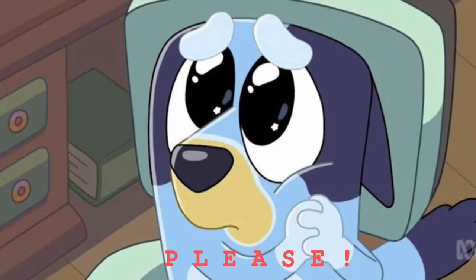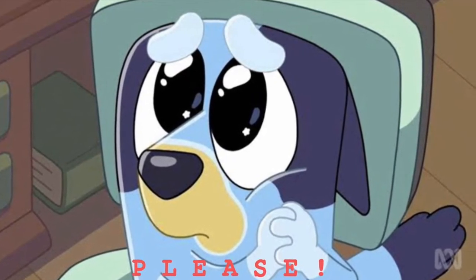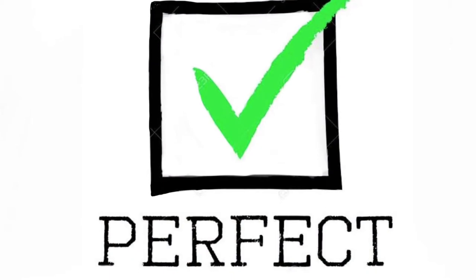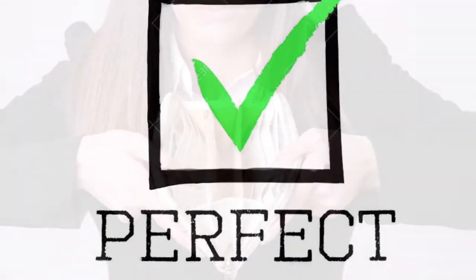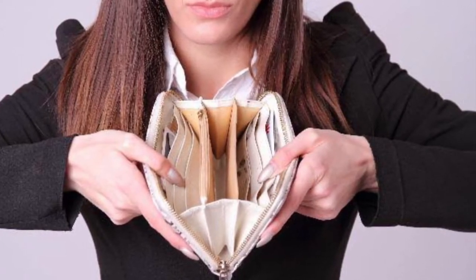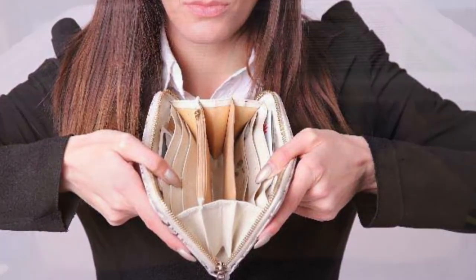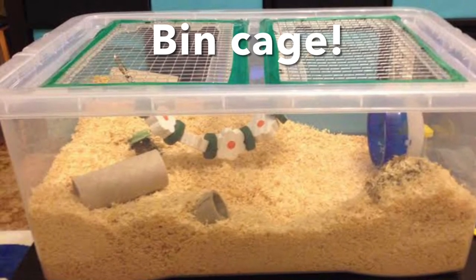If you still want to make a DIY hamster cage, I have the perfect cage you can make. It is very easy and very cheap. If you want to buy a cage it will cost you around 10,000 yen — that is how much I paid for my DIY hamster cage.